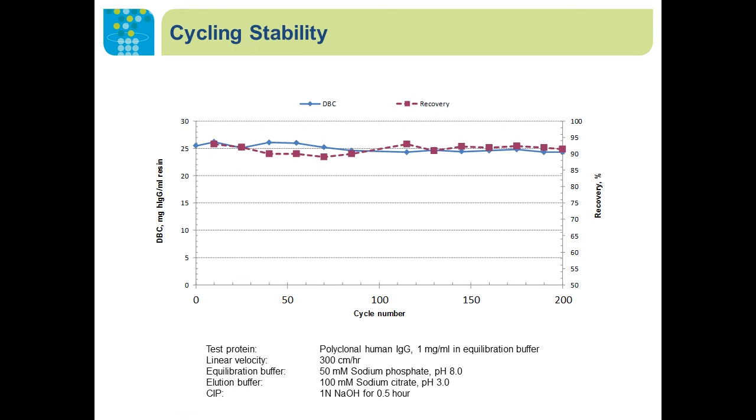For large-scale production, we would like a packed column to handle multiple use cycles without compromising purification performance. We tested packed column stability with polyclonal human IgG and were able to repeat the purification cycles up to 200 times without seeing a drop in binding capacity or target recovery.